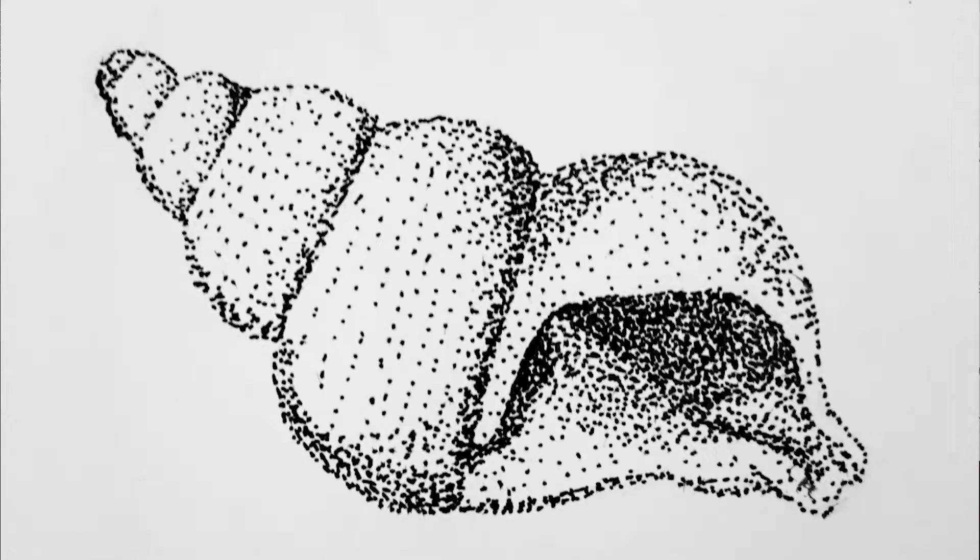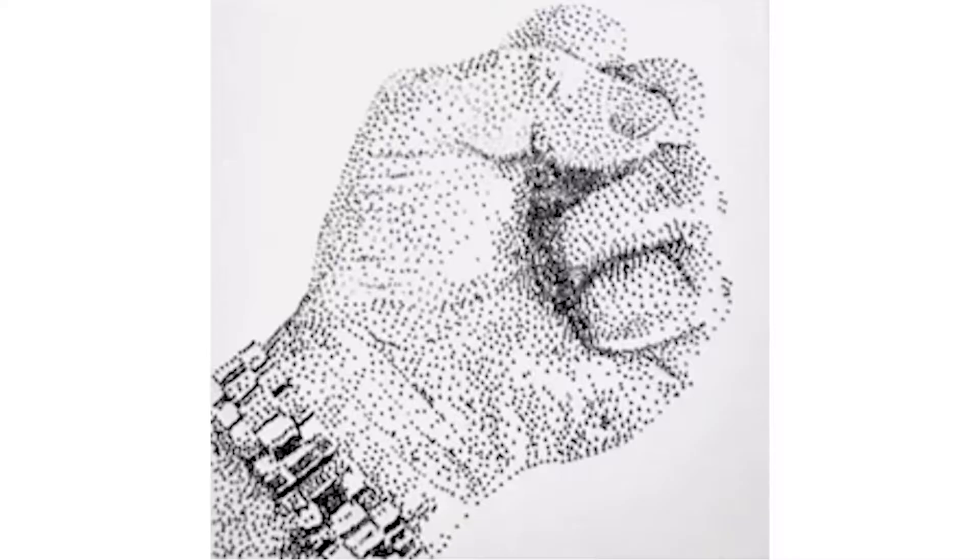You can see the seashell — that's all done with stippling too. And look at this fist. You've got the watch band and nowhere on here is there a line. It's just dots. Even the thumbnail here is made up of dots that are closer or further together. The dots are closer together in the areas of shadow.